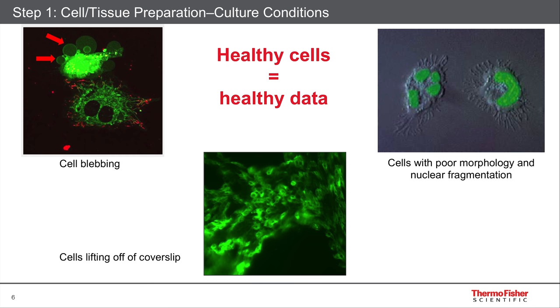Here are some examples of cells that aren't really in the best state to start with. In the upper left, for instance, you can see a couple of cells labeled with two fluorescent dyes. The cell at the top is unhealthy — you can see what's called cell blebbing, where the plasma membrane actually extrudes out into the media, a good sign that the cell is unhealthy or maybe has the wrong osmolarity. In the upper right are some cells that are probably going through apoptosis. They don't like the medium they're in; they're starting to shrink, and you see these weird processes around the outside. The cell on the left in that picture actually has nuclear fragmentation happening.